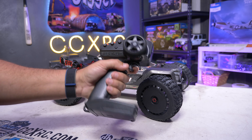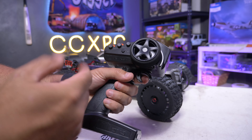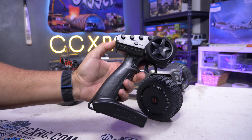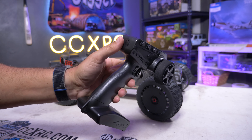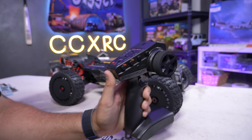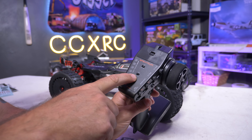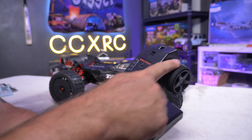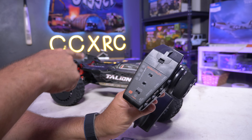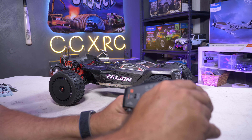Let's talk quickly about the radio — these are the new DX3S, and these are good radios overall. You get a lot of different controls: bind button, on/off. One thing to note — this thing can get turned on if you throw it in a backpack with batteries in, because it only takes a light press to turn on, but you have to hold the button to turn it off. You've got throttle limits at 50, 75, and 100 percent, throttle neutral and reverse, steering neutral and reverse, and a battery indicator for the smart system.